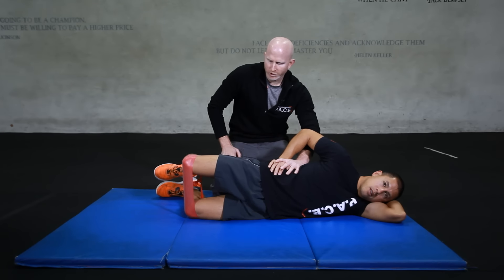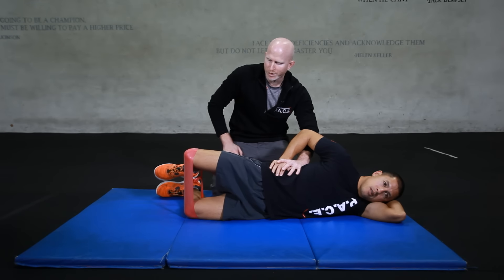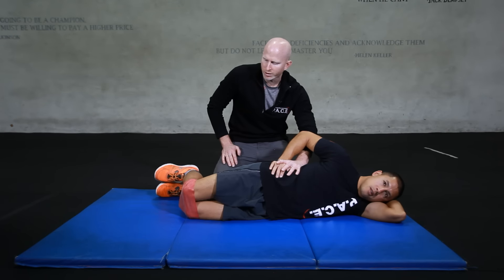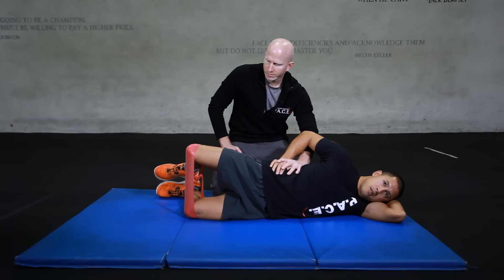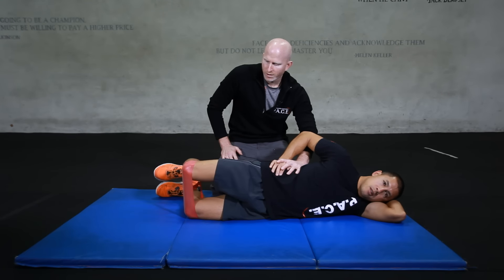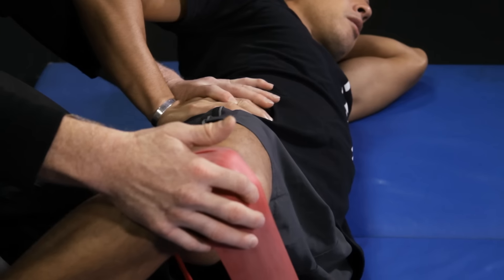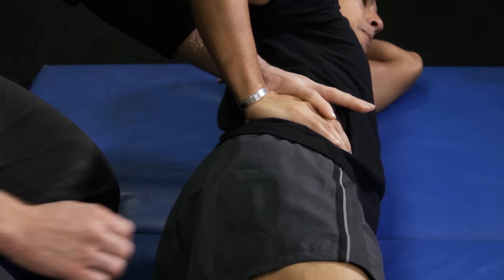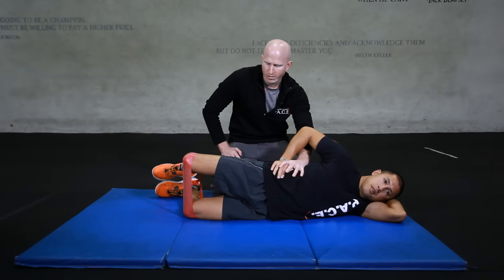Really try to use the muscles deep in the back of the hip, and make sure that you're using as much motion in the hip as you possibly can — don't stop short. Really try to come up as high as you can before coming back down. Make sure that as you're bringing the knee up, you're not spinning the pelvis back. Keep the pelvis anchored forward and allow the hip to be the only joint doing the work.